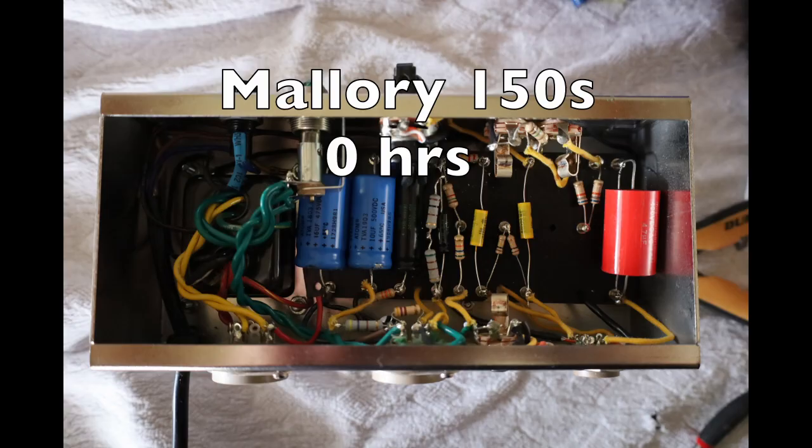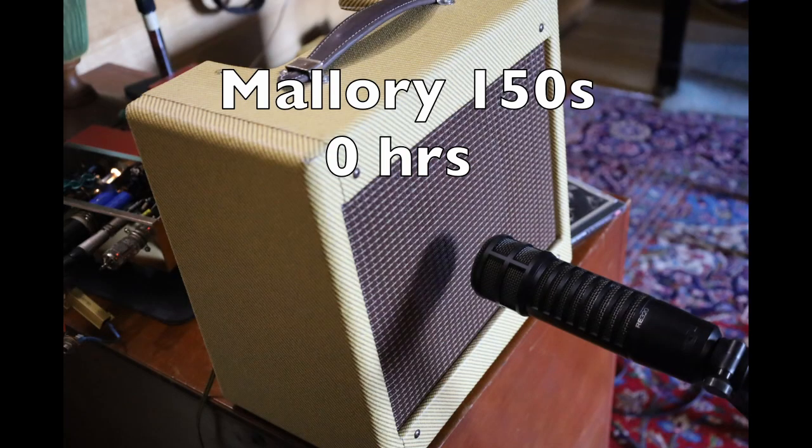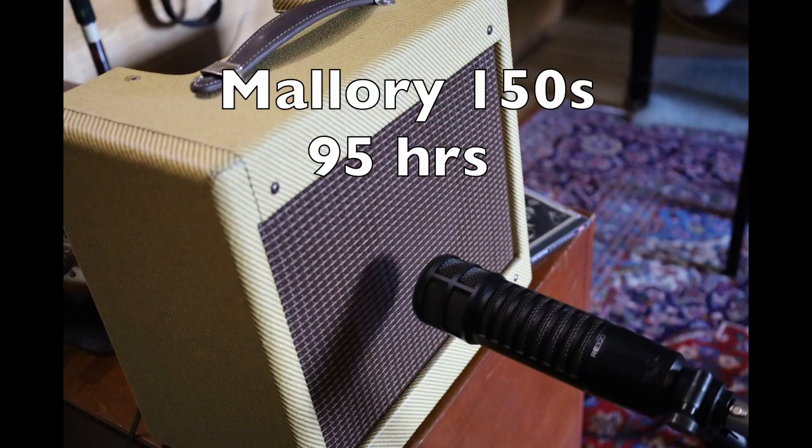I used one of my Tweed Champ style amps - it only uses two coupling caps - and I figured that would give us the most accurate results. So here's the amp with a new set of Mallory 150s at zero hours and then after 95 hours of audio passing through it. So you heard the difference? No, I didn't either.